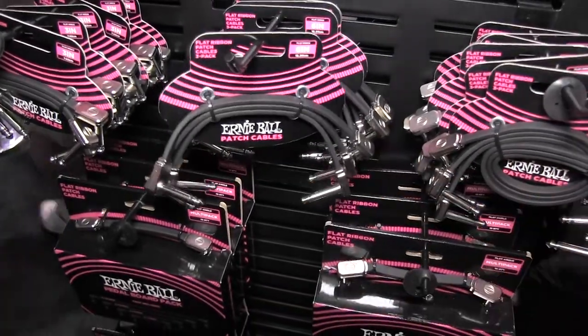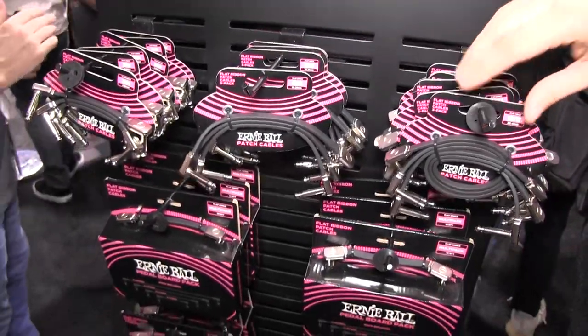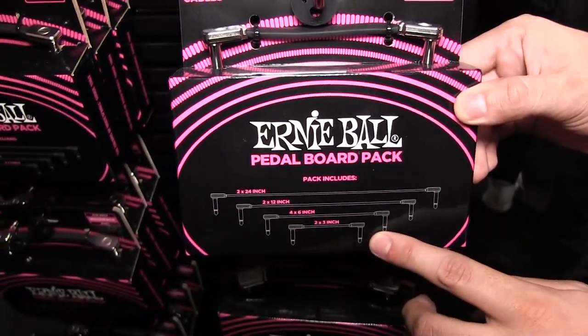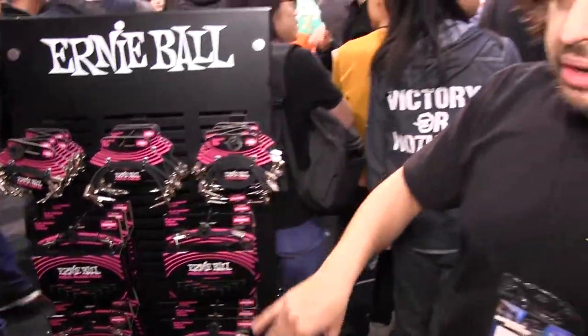This is a great product for any pedal nerd — available in 3-inch, 6-inch, 12-inch, and 24-inch sizes. There's also a multi-pack where you can get multiple different combinations to trick out your whole pedal board and make them nice and secure. These products will be available in February 2020.